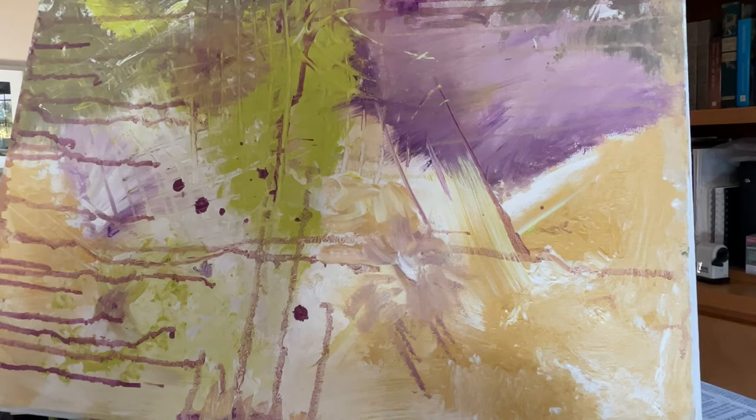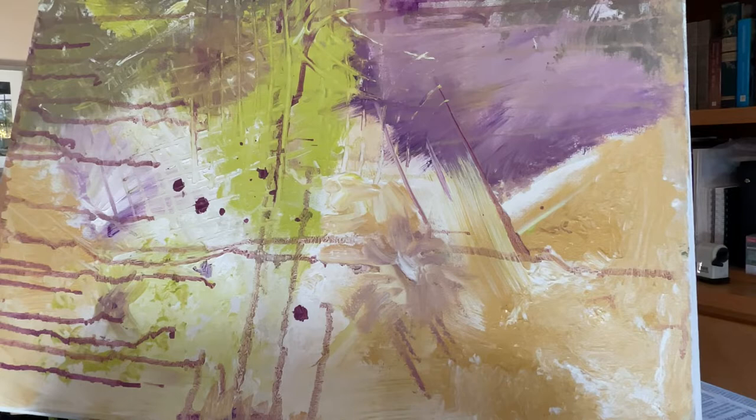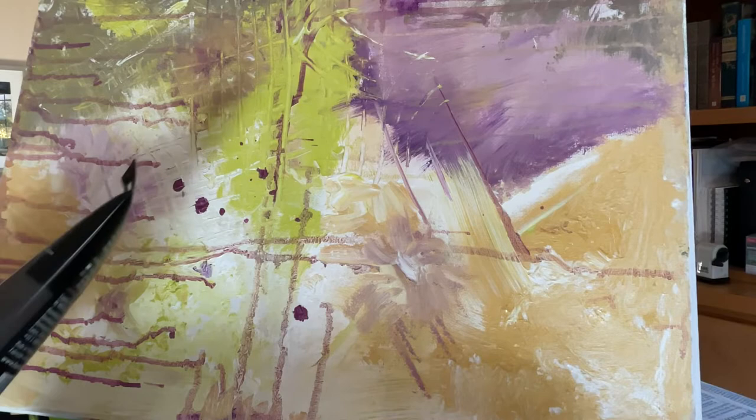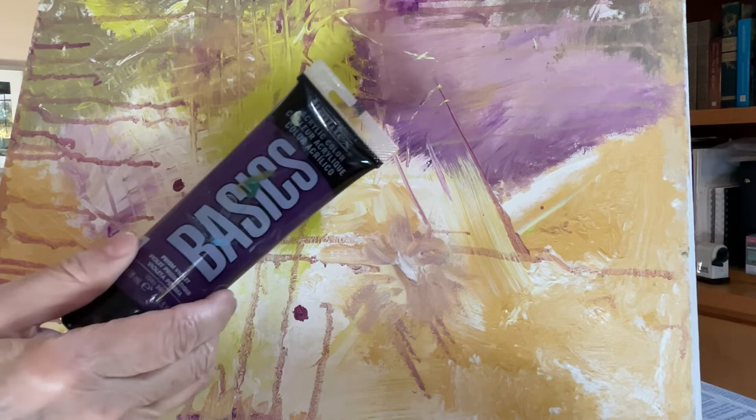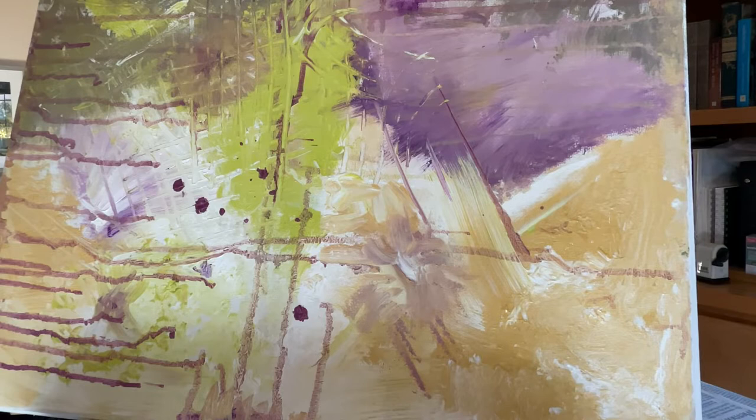Abstract art means there's basically no real form to it. It's just like lines and color blocking and just having lots of fun — anything goes. This is my suggestion. I usually use four colors, and on this one I used four colors: olive green, raw umber, Naples yellow, and prism violet. And also white, but I basically used four real colors.